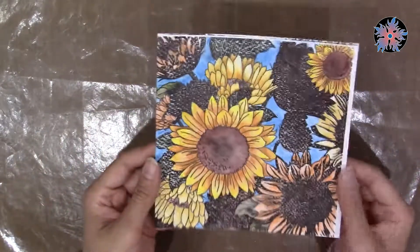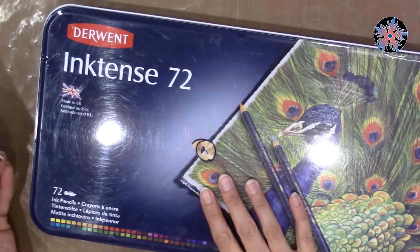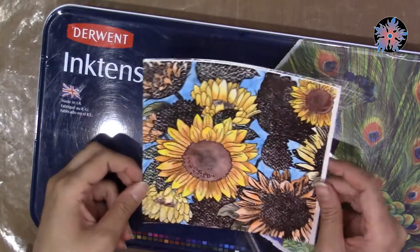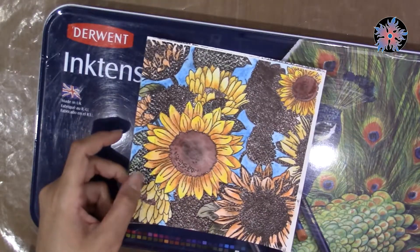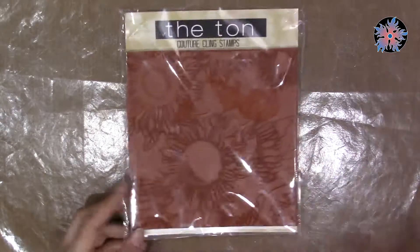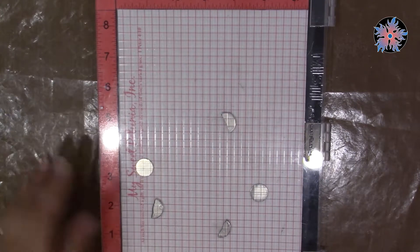I used watercolor paper, embossing powder, and the Inktense watercolor pencils. I love these watercolor pencils. I'm not going to demonstrate how I colored it because I've done that in another video, which I will link at the end. I will use another layer and another type of paper and color the same stamp.